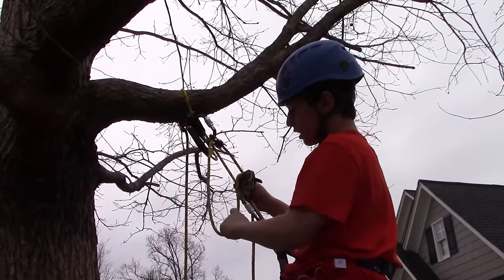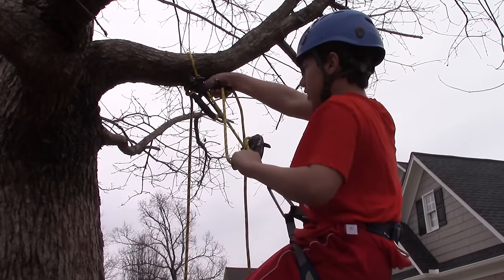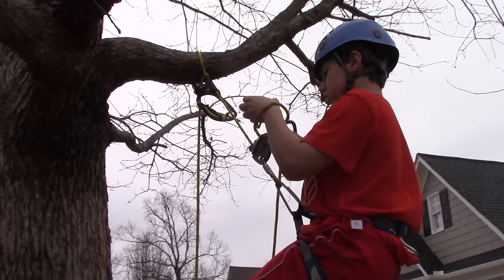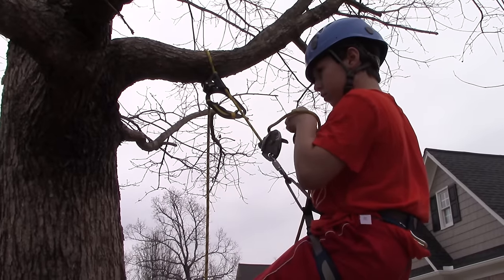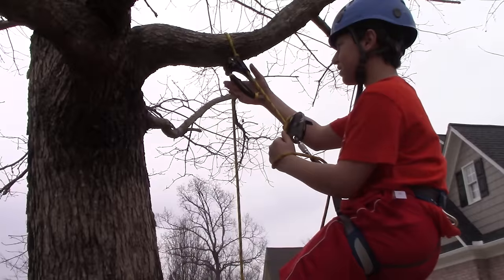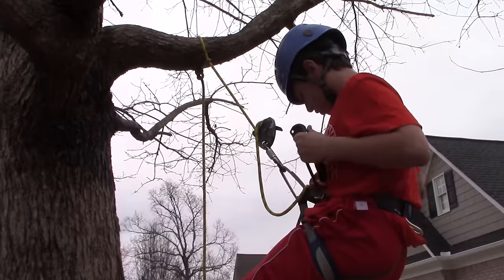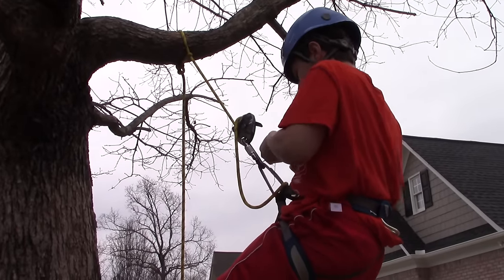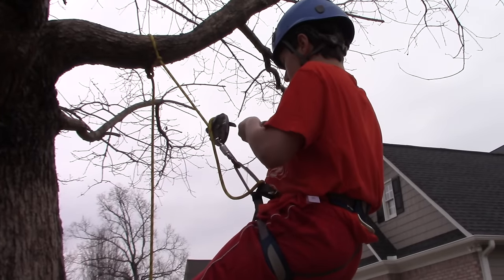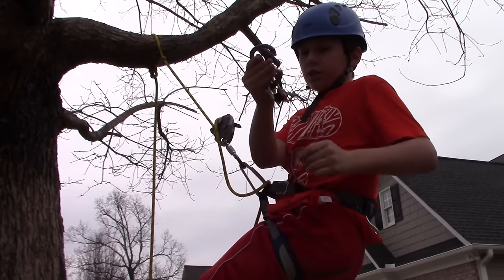I like to pull some slack off this and bring it down to here. Then I unlock this and unclip. Then you take your hand descender off. If you have the lanyard, you can just let it drop, or wrap it around and clip it in. You can either clip it into this, or put it on this same carabiner.